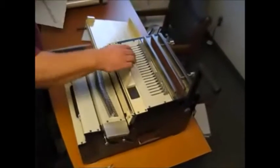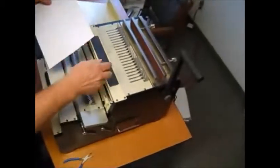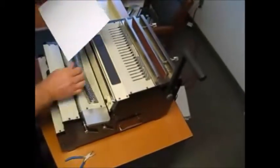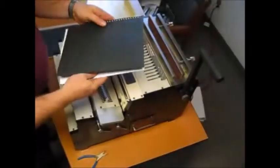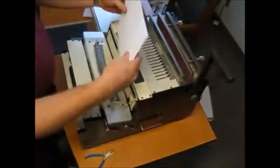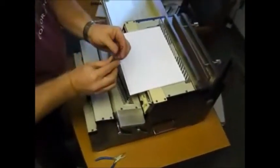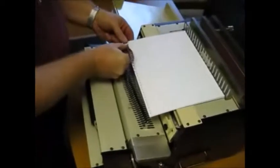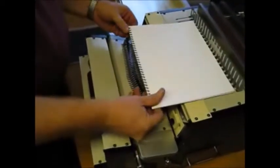For binding, first take off this attachment. We're going to start with wire. What you do is take your book, put the back cover on top, then turn it over and drag it to the side. Take your element, start it at one end with your thumb, and run it all the way down to the end. Twist it in.